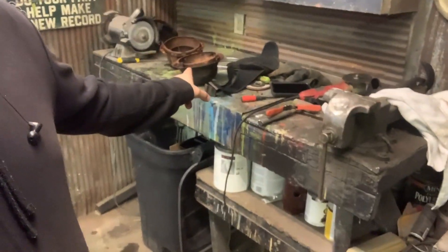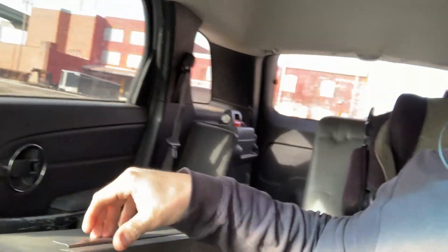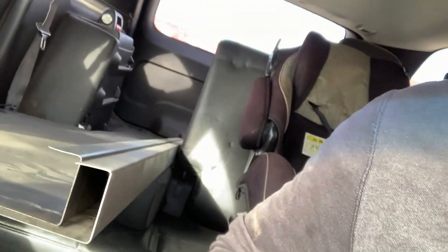Good news — the metal shop just called me and they got the running boards done. So we're going to take a break from the headlights and go pick them up. A few moments later — check them out, I just picked them up. It was $47, so $50 for running boards is pretty good. I'll take it. Let's get them back to the shop.